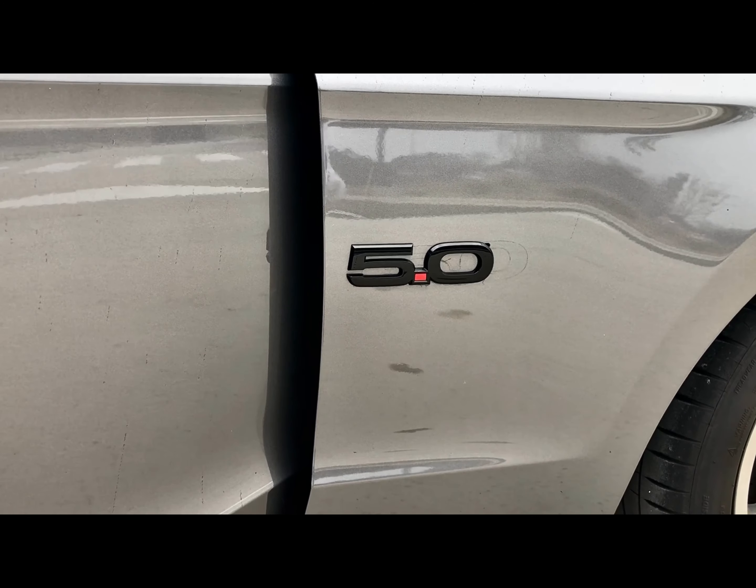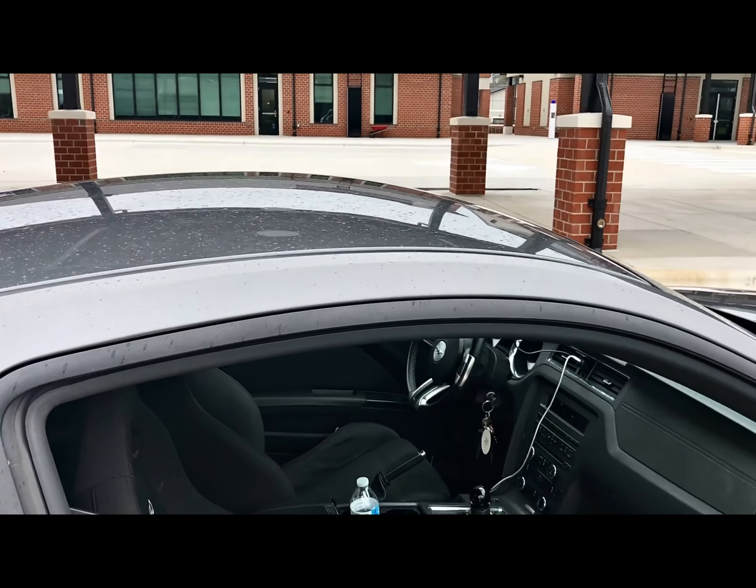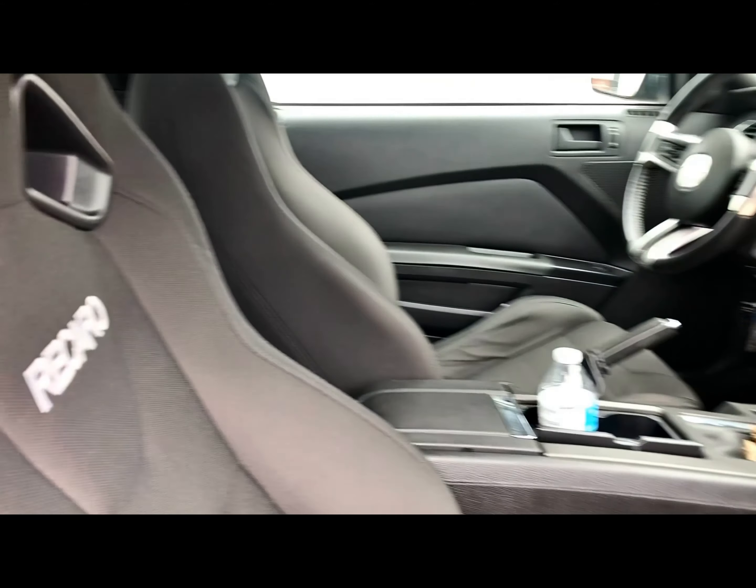As you guys can see, I did swap out my OEM badge for the new updated 5.0 badge off American Muscle. Coming to the inside, we have Recaro seats on the driver and passenger side.